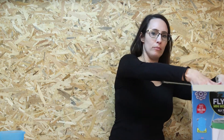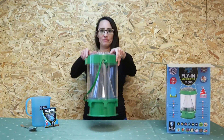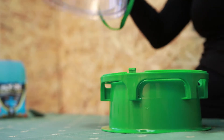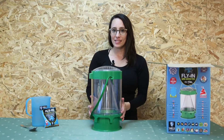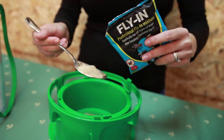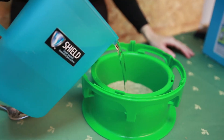First, I take the trap out of the box. I open the trap by rotating the large container. Next, inside the bait container I put a 50 gram bait bag and fill the container with 600 milliliter of water.